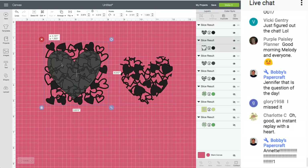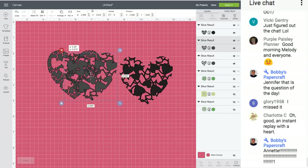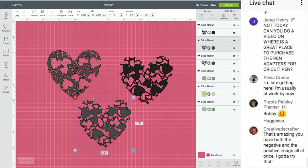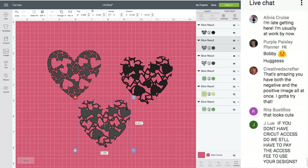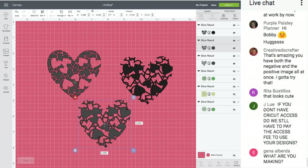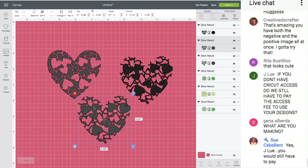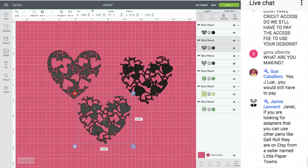I'll pull the background over the heart, select them both — you can see both are selected in the layers panel on the right — then click Slice. Pull it apart. I'm going to delete this one. See the two different ones? They're opposites.